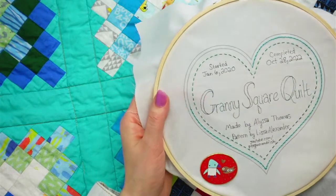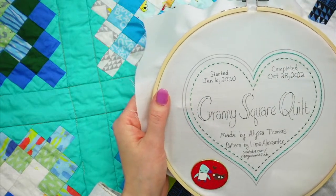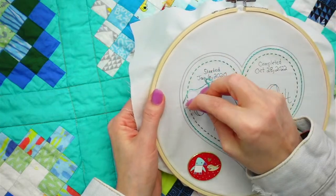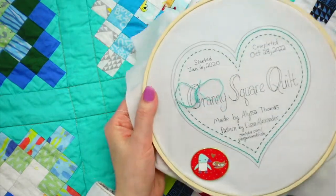We'll have our live special going - if you order $20 or more in the shop I will throw in a free mystery gift.